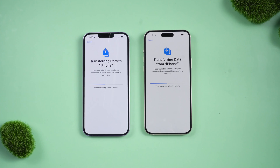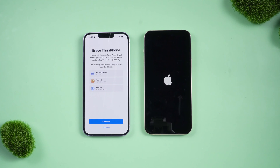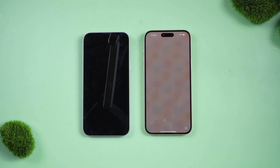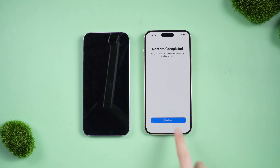Now it's starting to transfer data from your old iPhone. This process is relatively long and may last for an hour. Please keep the network stable.